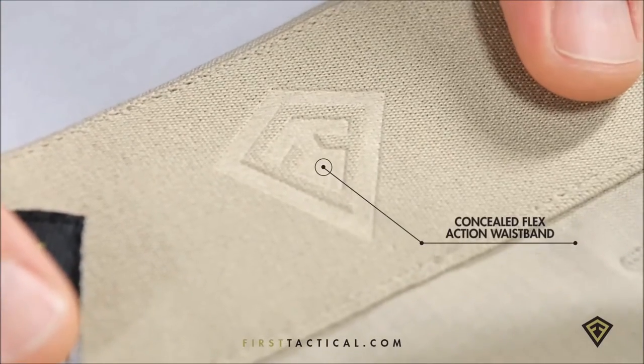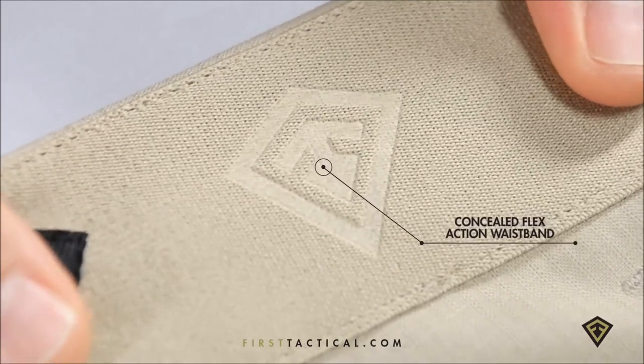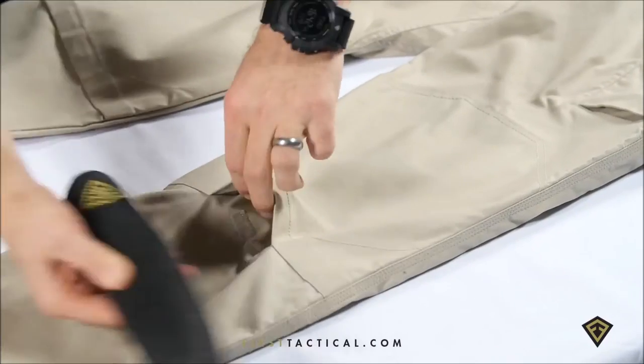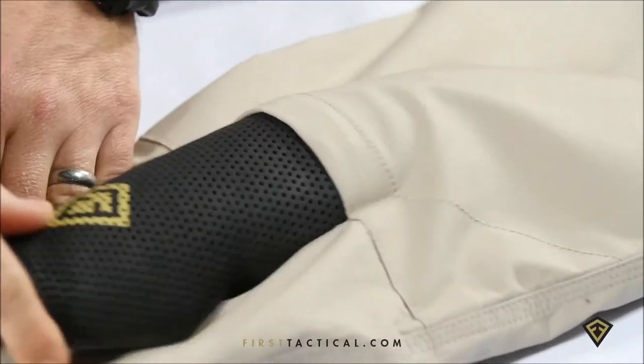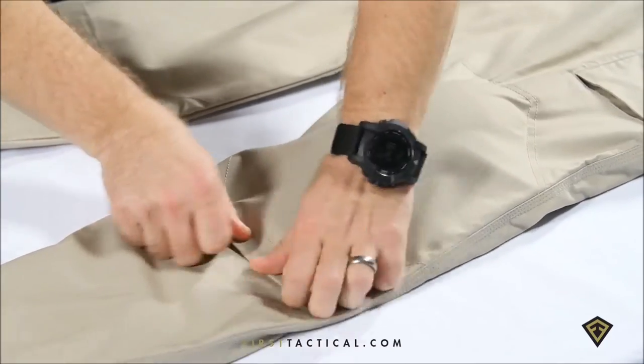The concealed flex action waist is lined a hundred percent with elastic, giving you a one-inch stretch for an IWB or for all the action you see out in the field. The knee pad is designed to be easy to use — you don't have to drop your trousers to slip in our dual-density foam pad. Once inside, it locks into the geometry at the four corners so you're not going to find that pad rotating around.